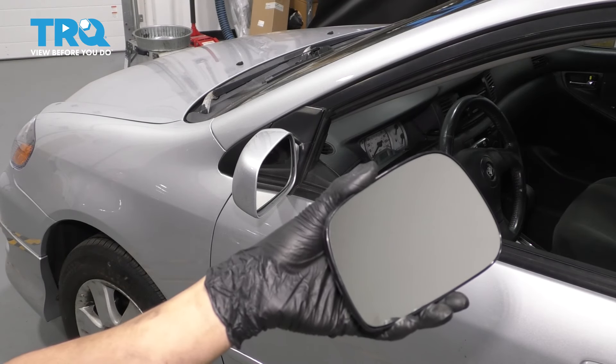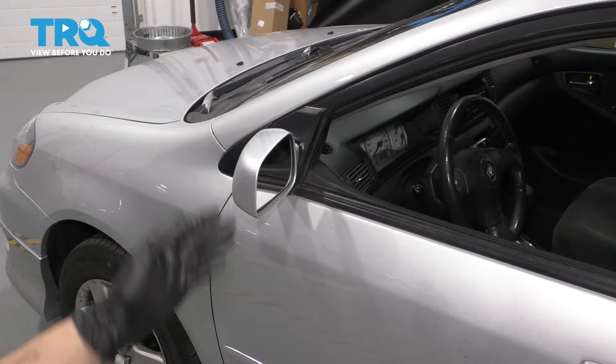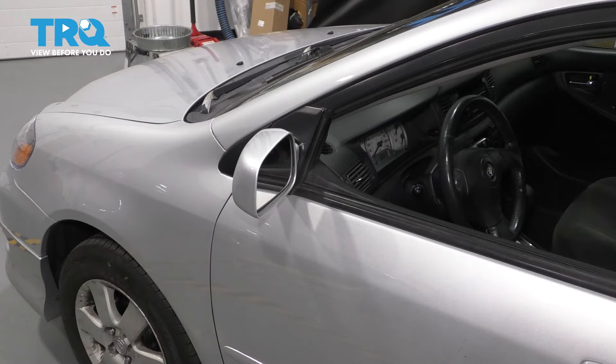In this video, I'm going to show you how to replace your driver's side mirror glass. This will also apply to the passenger side on this Toyota Corolla. Let's get started.